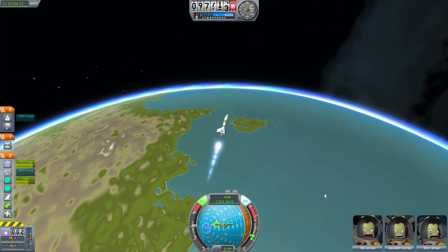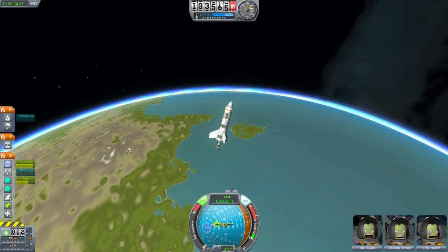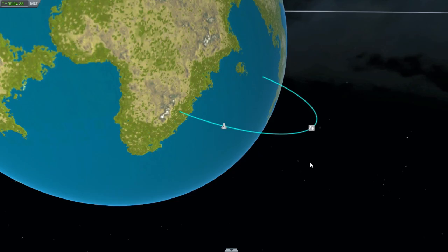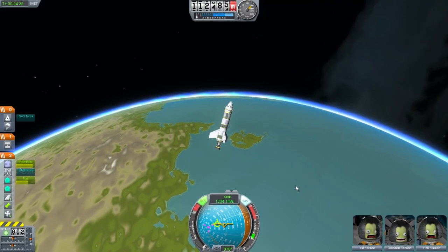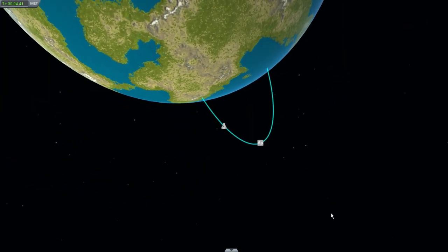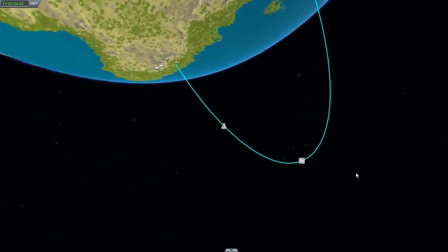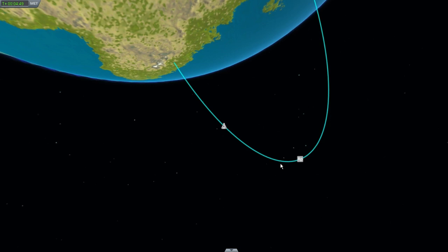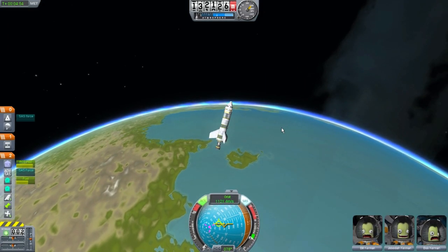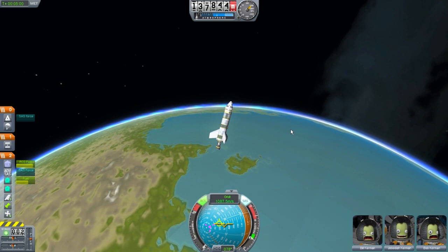I have two fuel tanks now. I keep making this egg-shaped orbit. Hopefully I will be able to adjust this orbit enough so I can get into more of a circular orbit. Right now it's at 2.17. I should fire my rockets to hopefully circularize — circularize, is that a word? I just made up a word. Space word. Circularize the orbit.